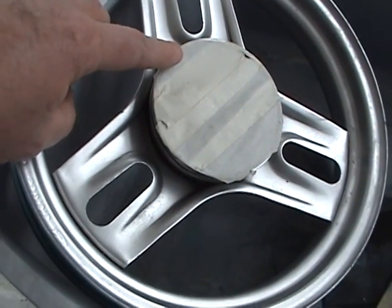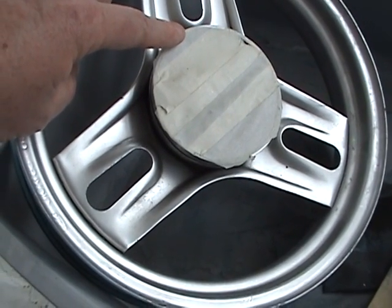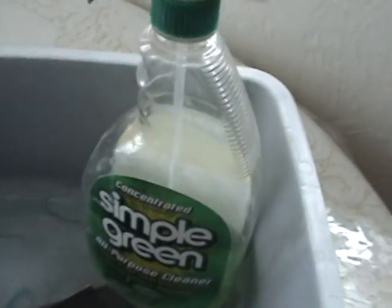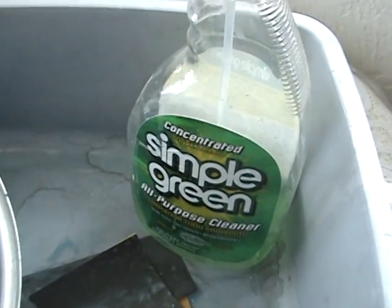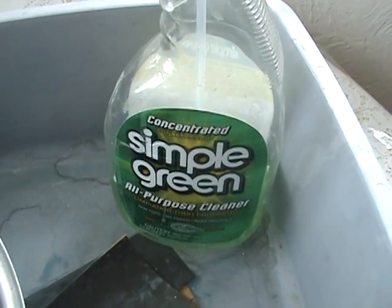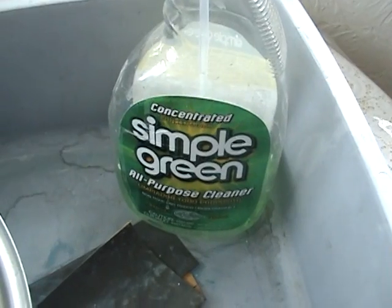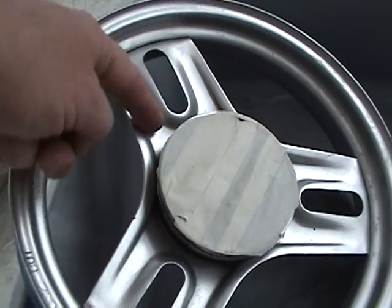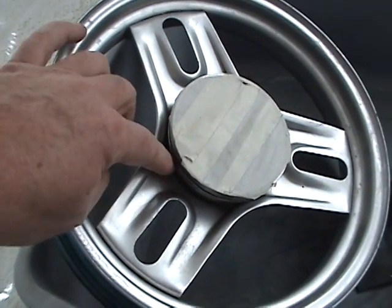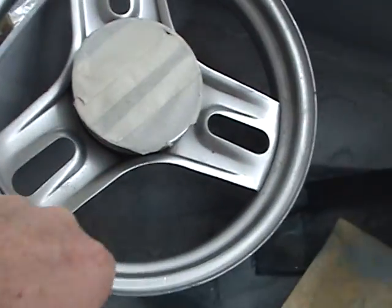I'll take a toothbrush along with some Simple Green concentrate — that's just good stuff, comes in green, blue, and yellow. It works really good on grease. I'll get all these hard spots with grease out of it, then just put a tiny bit of caulk in there and see if I can make the wheels look better.